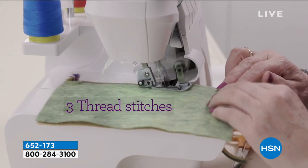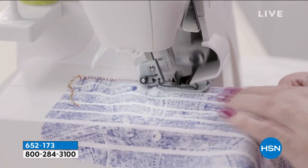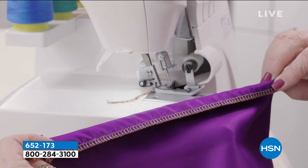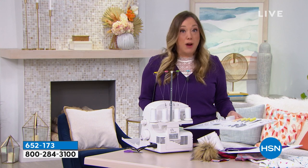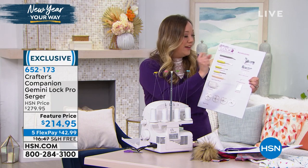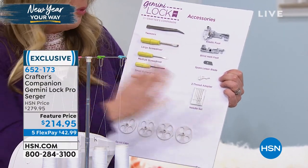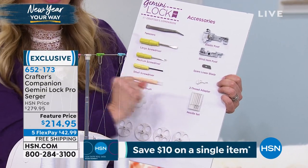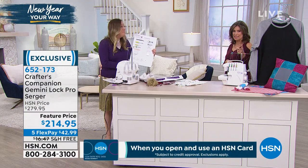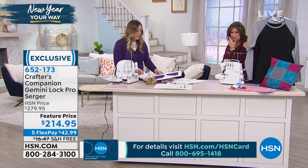You're also going to get a ton of accessories with this machine, like the elastic foot. That's typically something you'd have to buy extra and spend upwards of $100 for. You're going to get the blind hem foot included, so you'll be doing pants hemming and all those kinds of things you would normally take to the dry cleaner. You'll be able to do that with all the accessories included with the Gemini Lock Pro. The elastic foot and blind hem foot are the number one accessories, but you're also going to get tweezers, screwdrivers, a little bit of oil, extra needles, and even a spare blade. I've never seen a serger come with all these extra things included, especially at a price like this — a feature price of $214.95. You're saving $65 when you order this from us, plus free shipping and handling.